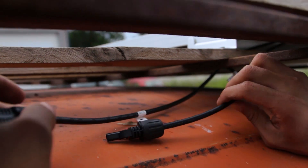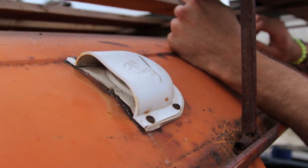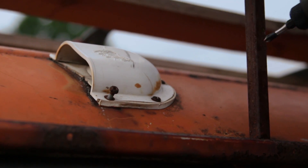The next thing I had to figure out was how to route the wires to the inside of the bus. I figured I'd use the original vent, since there was already a hole in the roof and I wouldn't have to make one — it seemed like the best route.